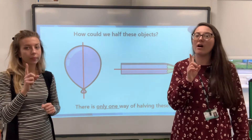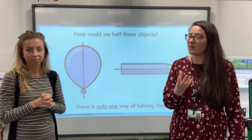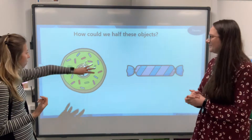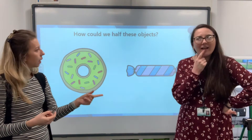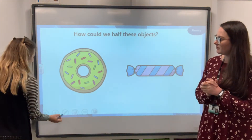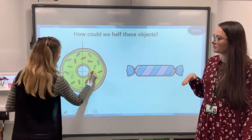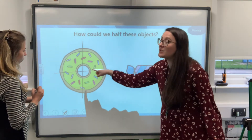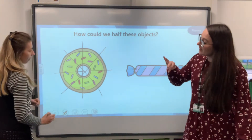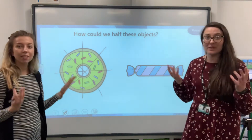Some objects, like our piece of paper, have two ways of being halved because they're very symmetrical. But these real objects are a bit unusual. Now for the donut — a circle can be halved in lots of different ways. So I could split it straight down the middle, or horizontally, or even diagonally — as long as it goes through the middle, both parts are equal. Yes, we can cut it in lots of different ways and it would still be equal — two halves making a whole.